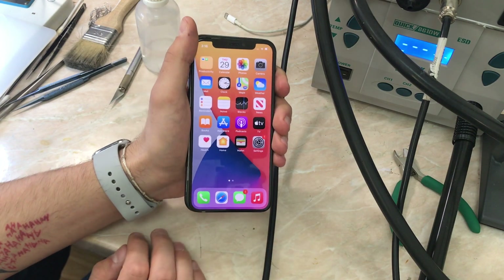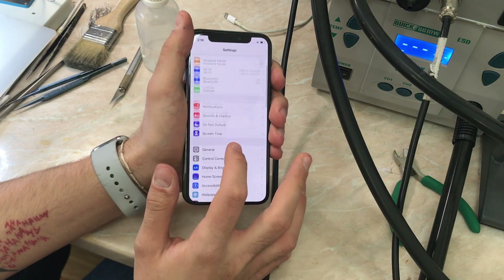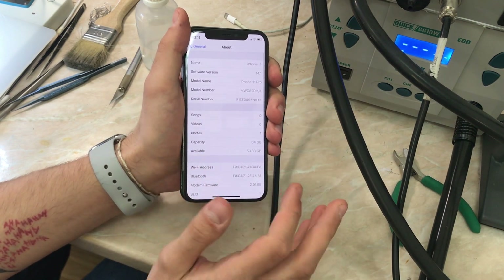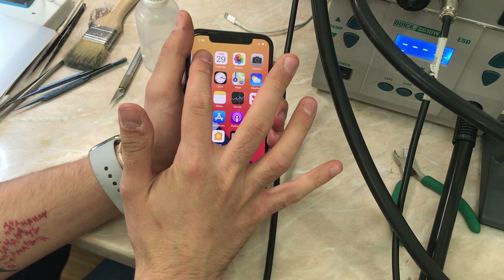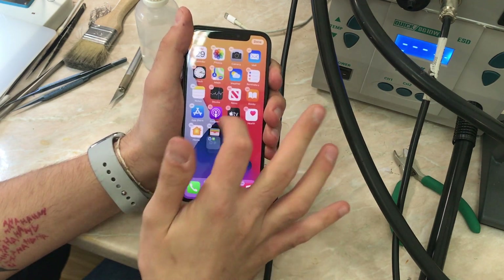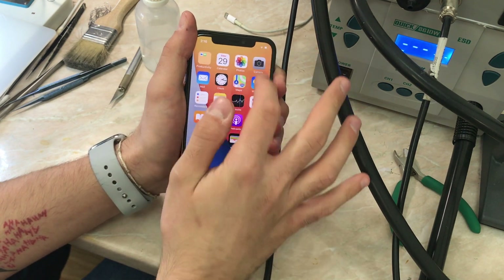Here we go — the sensor is working. Now let's go to settings and see if we still have the 'Important Display' message. No, we don't. So we soldered the original IC and the sensor is working perfectly — I guess our job is done.